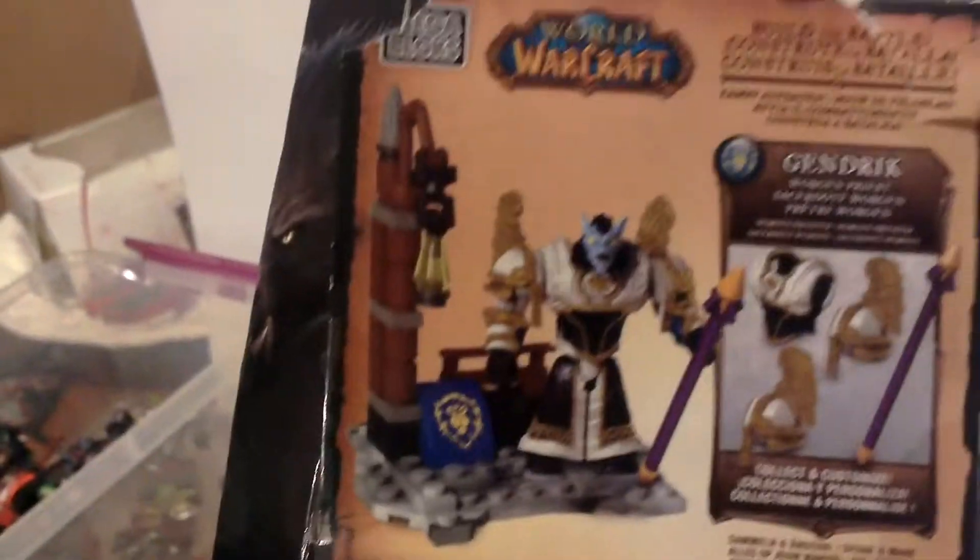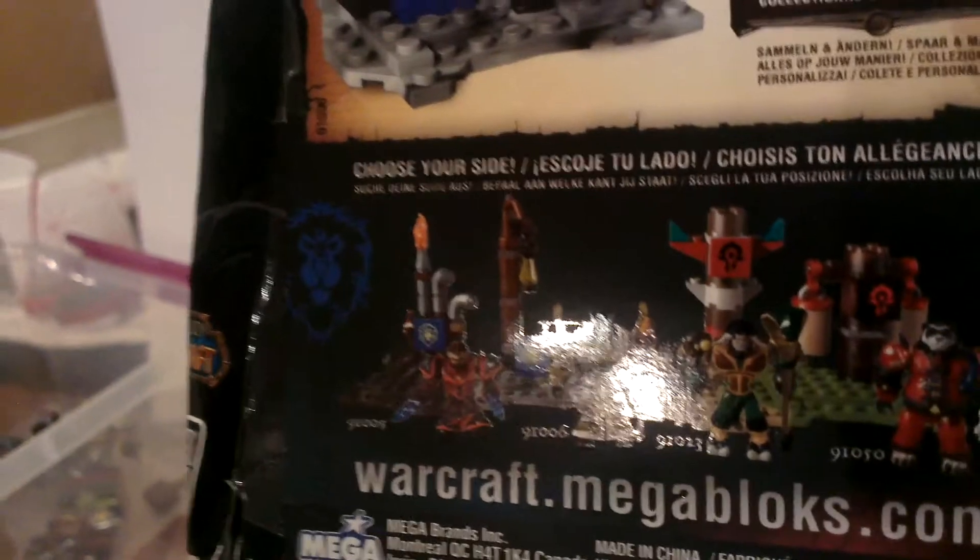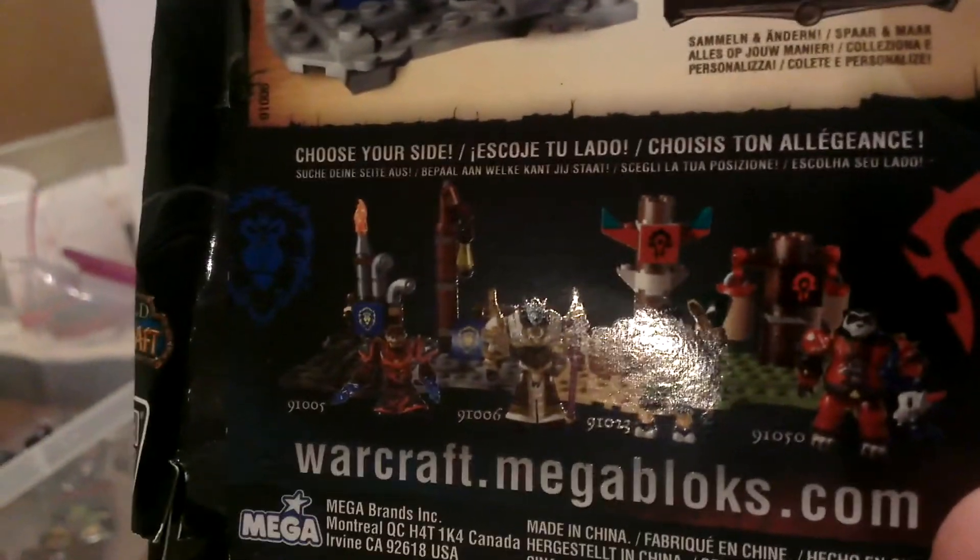I'm having a brain fart on the big outlet store — see, this is why I should have stopped, I can't remember where I bought these from. Here's the back of the box and here's the full Series 2 lineup.